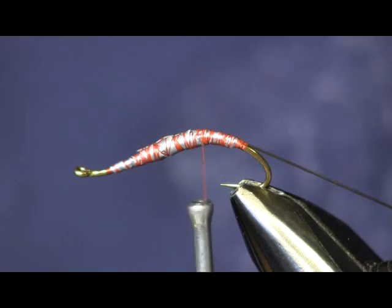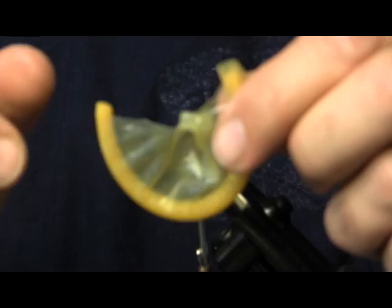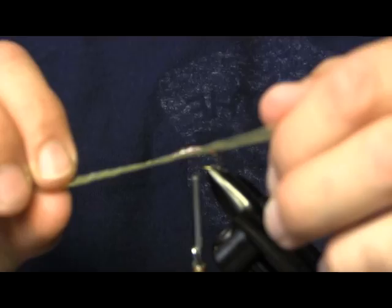The next thing I'm going to do is take the condom. I'm going to back out a little bit so you can see. What I did was cut a strip out of the condom — it was round — and then another strip to make a strip out of the condom. Then I unrolled it all so you have a nice long piece of latex. This latex is what we're going to wrap around to make the body of this fly.